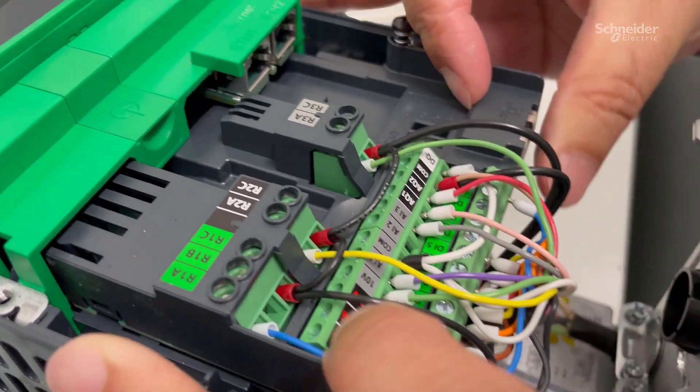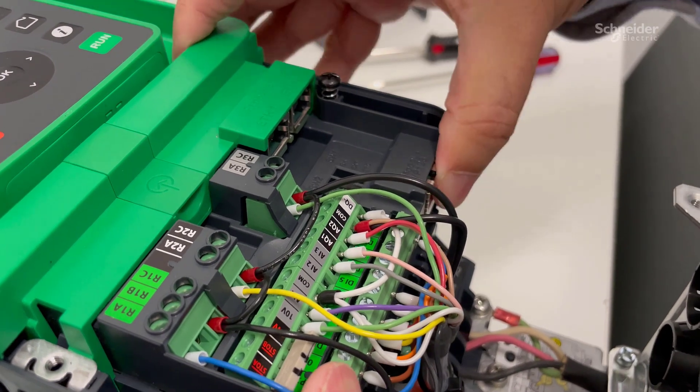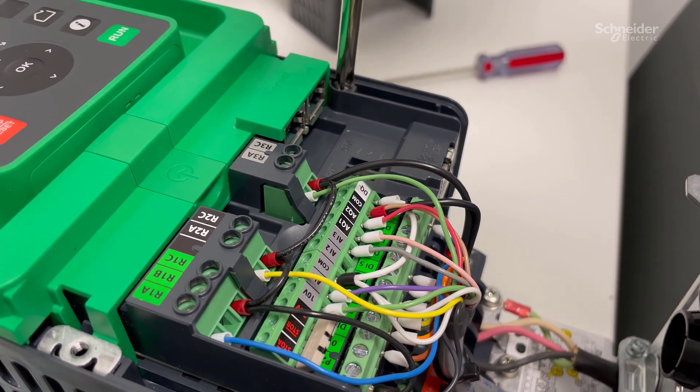Once the screw is loose, you can slide the control card out. You can now wire the card and slide it back in. Tighten the screw on the card.